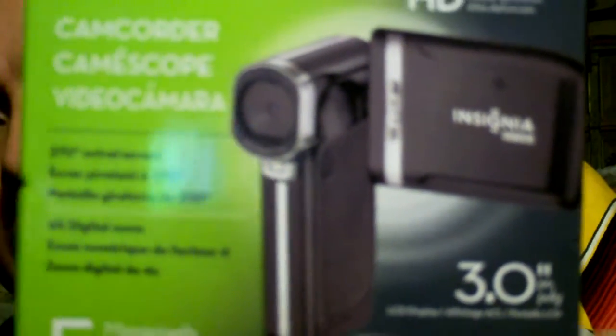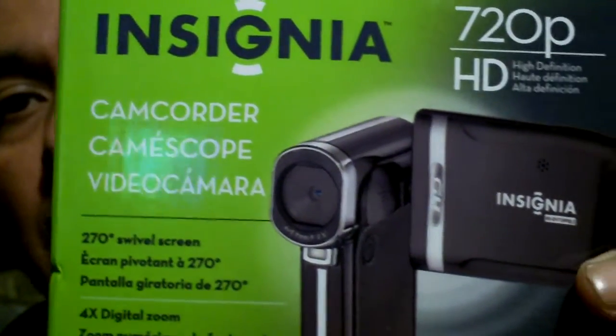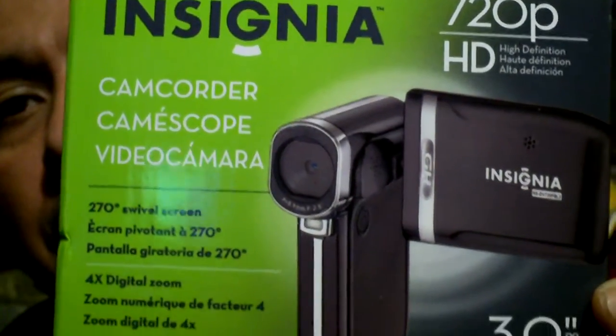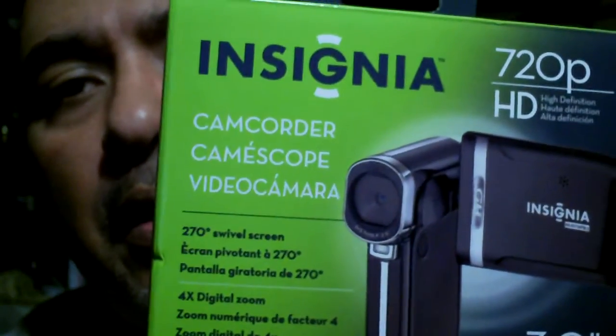Hey, what's going on guys, this is Big Mike from Extreme Guns. Got myself a new camera - let me show you the box. It's one of these little jobbers. You can see a lot better with the macro. It's the Insignia HD, and it has 720p, four times digital zoom, and macro. This is the newer version of the other camera that originally came with it.